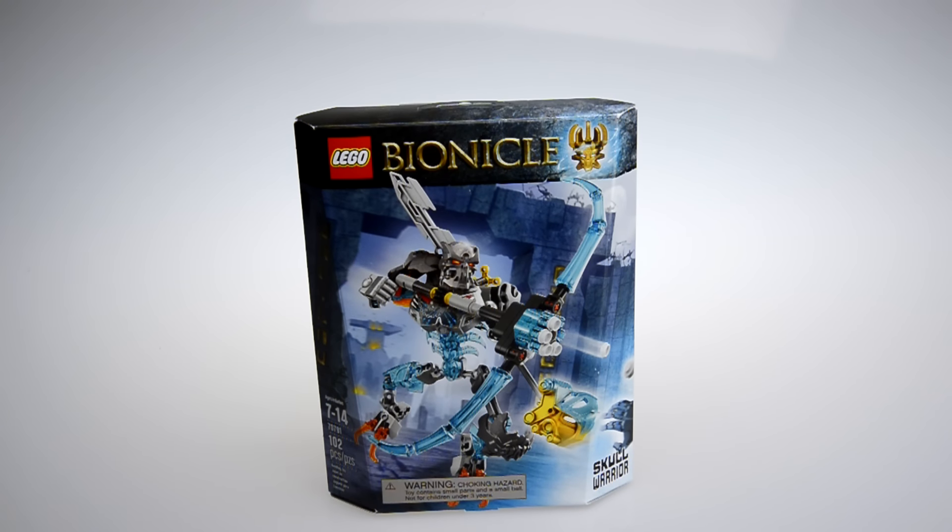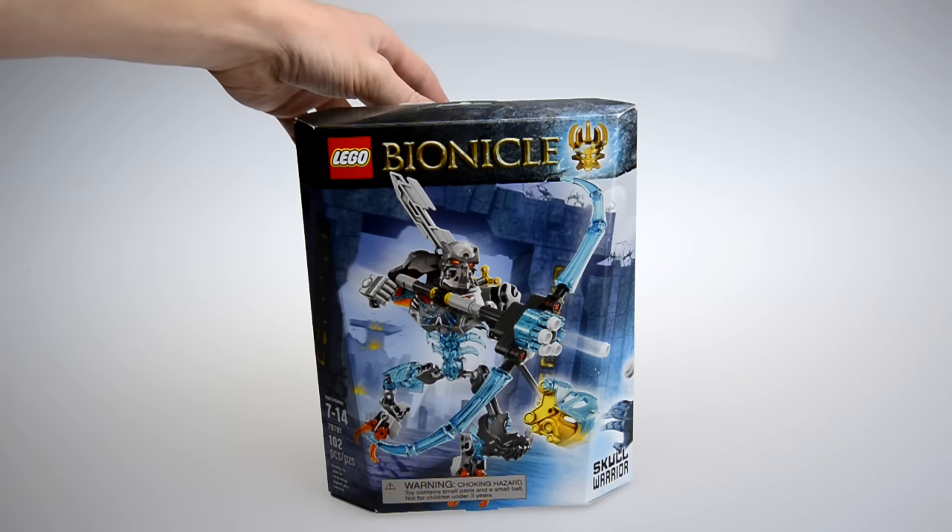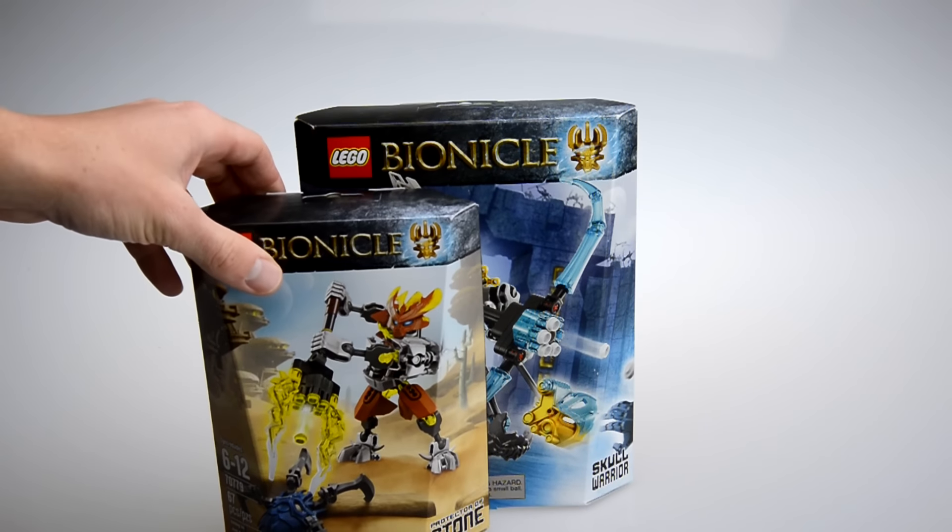The second set: Skull Warriors. Like I said before, I got this set at San Diego Comic Con — my very first set — and I sold it on eBay after I reviewed it because I was broke at the time. But I have money now, so I just went ahead and picked it up. Now I officially have all of the Bionicle 2015 sets from both waves.